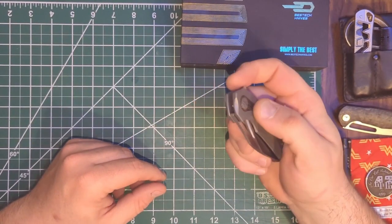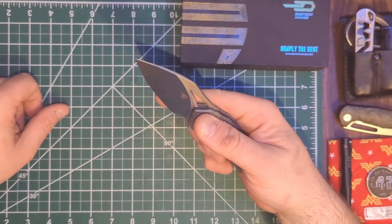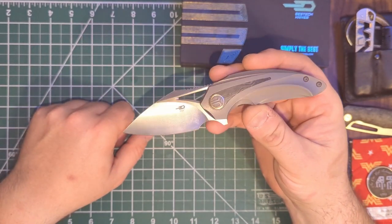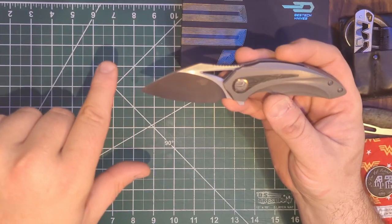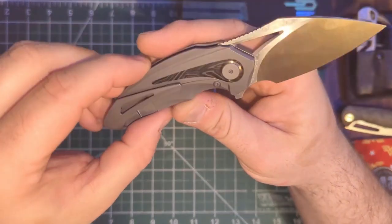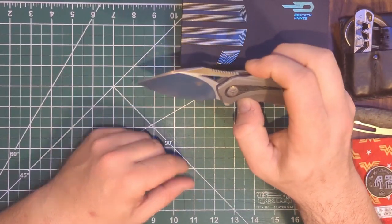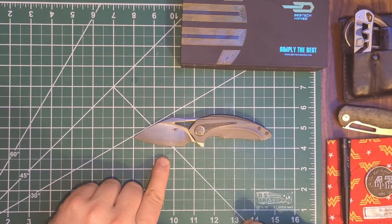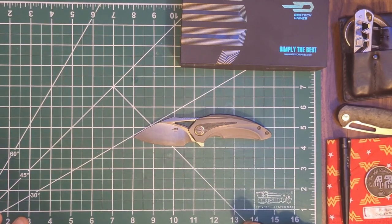Let's go ahead and deploy it — this is a flipper, or I'm going to call it a finger slot. Very snappy. We're looking at kind of a modified... I'd say almost more of a modified wharncliffe. It's not a traditional wharncliffe, but they love to call things 'modified' these days. This is a satin finish on — I believe if we can see the steel marking — M390 blade. I think that's 2.75 inches; you get about a two and a half inch cutting edge.